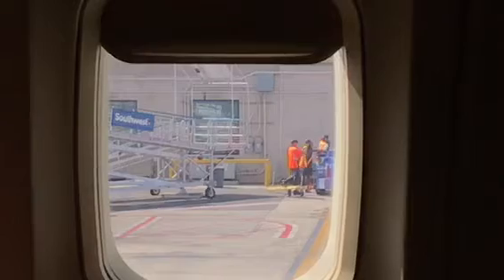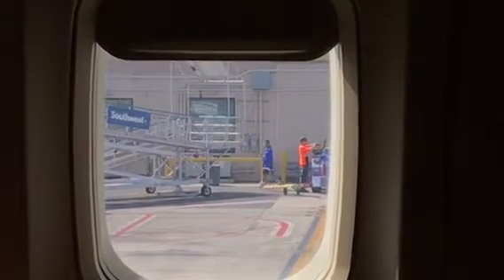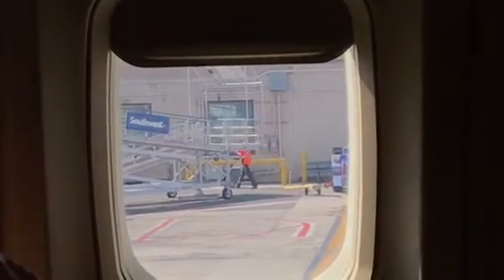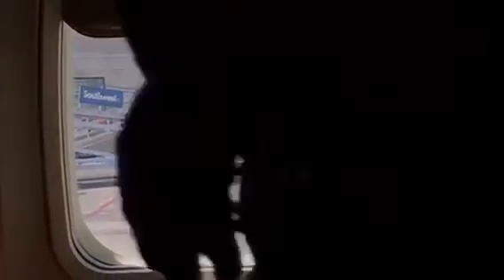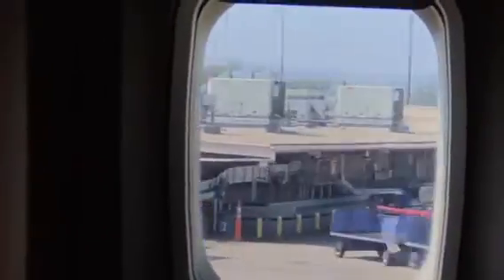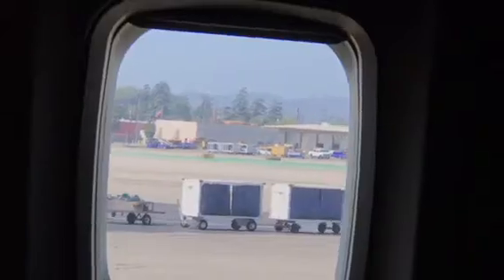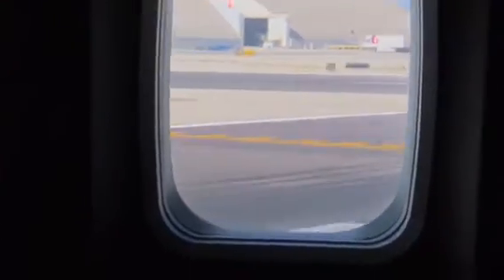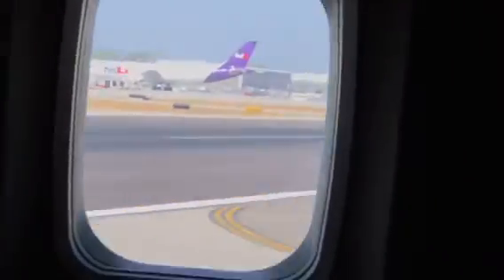If you have a child, or anyone acting like a child, please put on your mask first. That's it for the dos and don'ts. Sit back, relax, and enjoy our 47-minute flight into Las Vegas. Ladies and gentlemen, we have been cleared for takeoff. Please make sure your seatbelt is securely fastened.